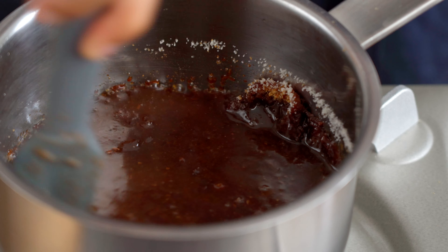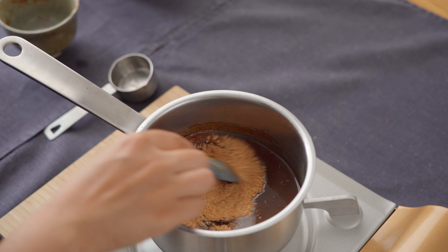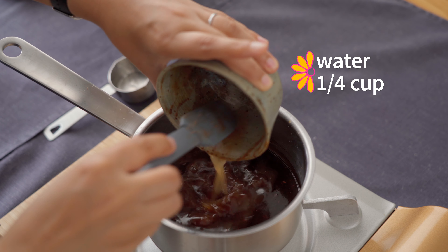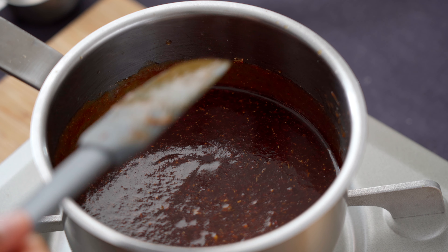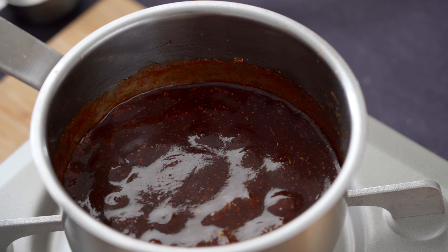Immediately mix everything together to make sure that the sugars don't burn. Add in the spice blend that we prepared, as well as one fourth of a cup of water. You can add more or less water to the chutney depending on the consistency you're looking for. Once the mixture comes to a simmer, that's it — your chutney is ready.